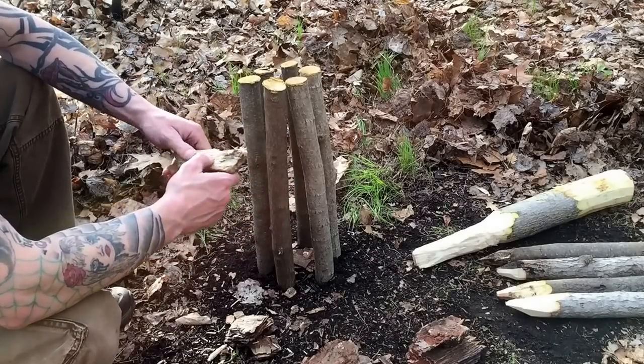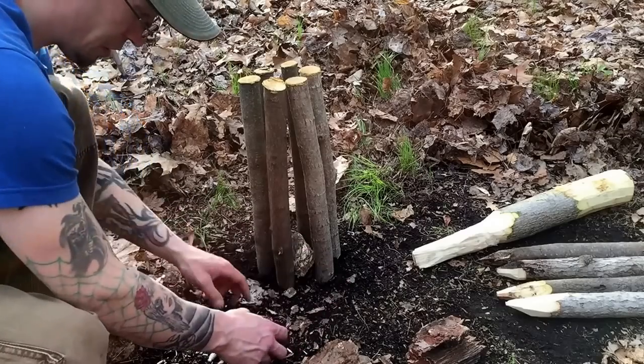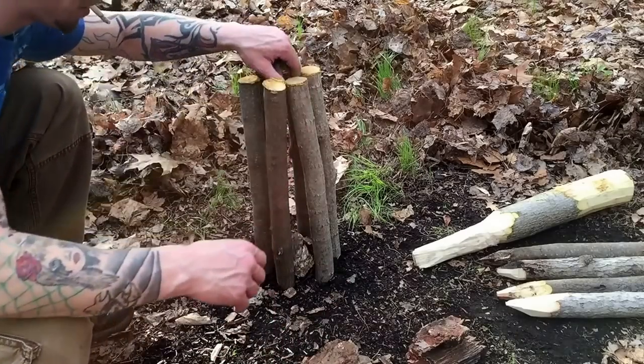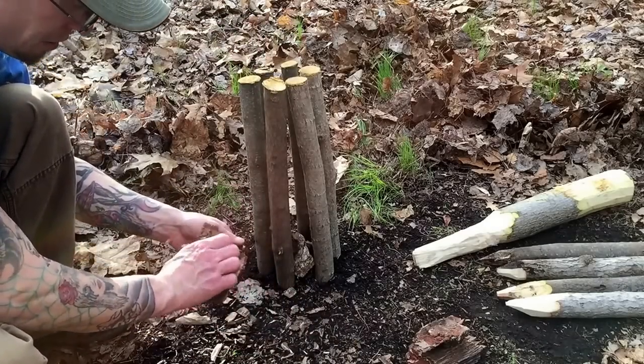I got the pieces of wood that I wanted — I didn't need as many as I thought. What I'm gonna do is just fill it in with big chunks of bark.